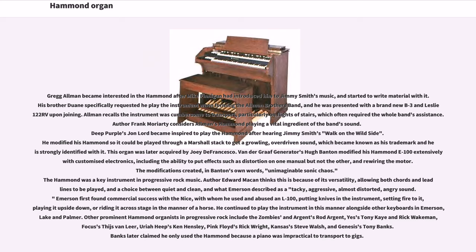Allman recalls the instrument was cumbersome to transport, particularly on flights of stairs, which often required the whole band's assistance. Deep Purple's Jon Lord became inspired to play the Hammond after hearing Jimmy Smith's 'Walk on the Wild Side.' He modified his Hammond so it could be played through a Marshall stack to get a growling, overdriven sound, which became known as his trademark. Van der Graaf Generator's Hugh Banton modified his Hammond E100 extensively with customized electronics, including the ability to put effects such as distortion on one manual but not the other, and rewiring the motor. The modifications created, in Banton's own words, 'unimaginable sonic chaos.' The Hammond was a key instrument in progressive rock music.